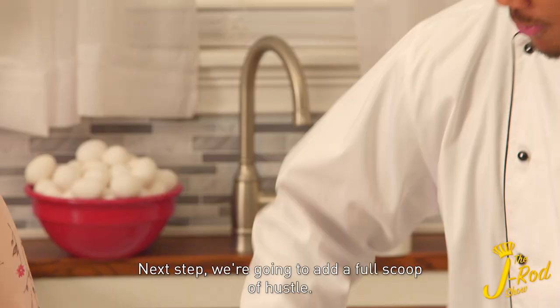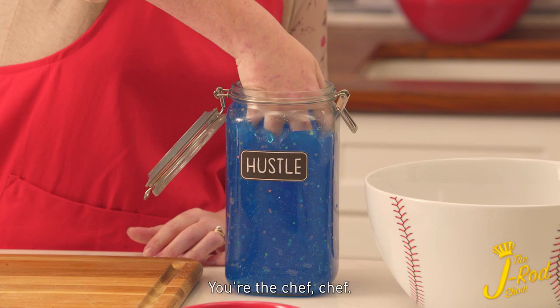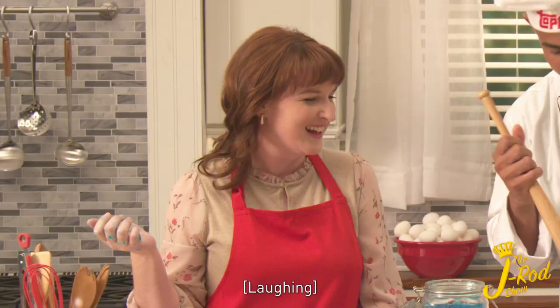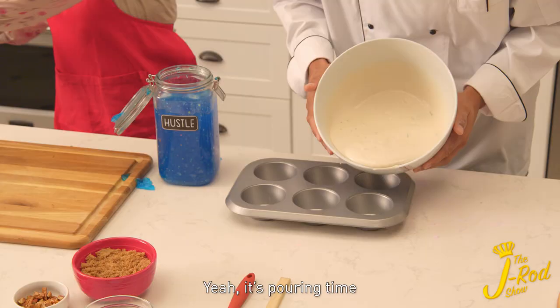Next up, we're going to add a full scoop of hot sauce. You're the chef, chef. Here we go. And now you mix it up together until it's nice and smooth. It's pouring time — look at that. Can I just eat it like that?